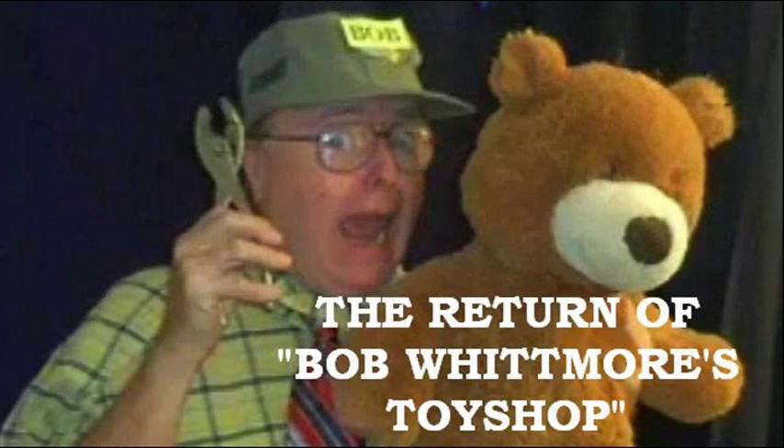Every year, the elves work overtime, but when they can't keep up, they call on toy maker Bob Whitmore. Now, let's spend some time in Bob Whitmore's toy shop.